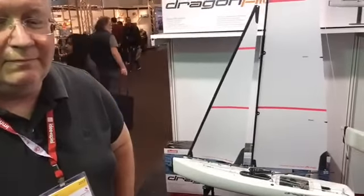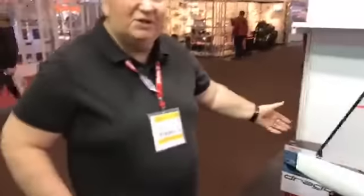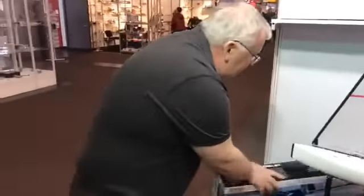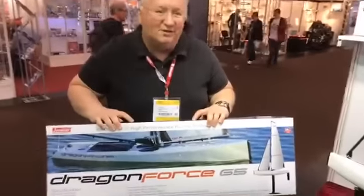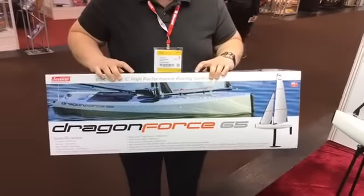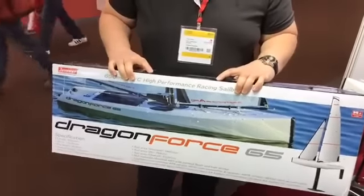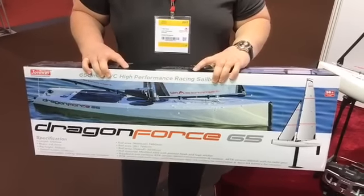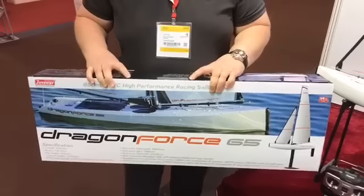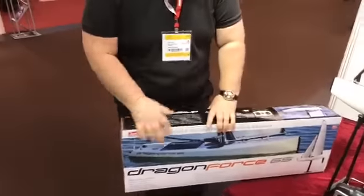As you get the package, the packaging itself has been upgraded to look like the current 95 box, so we've got a strong family look. The instruction manual has been completely rewritten — if you follow it word for word you should have a properly set-up, well-tuned 65 at the end of it. Everything is in there, including all dimensions for rigging, which is a big improvement for first timers.